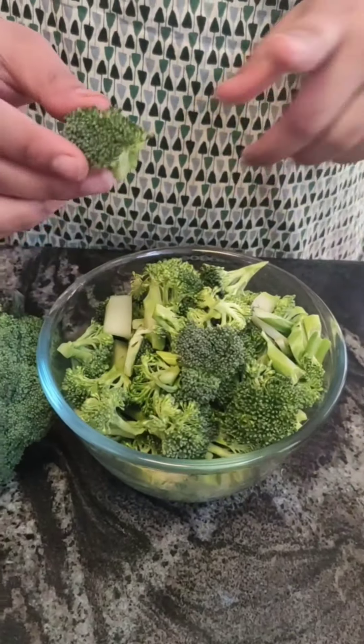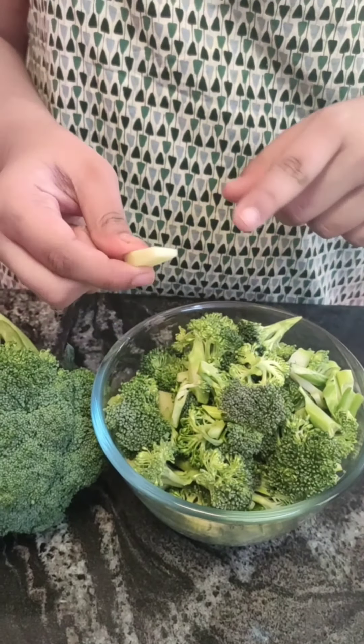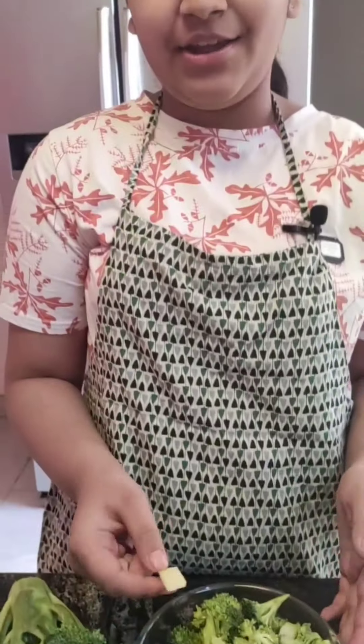So let's get started. I have taken one broccoli and cut it into one inch pieces. I have also taken the stem. If you want to avoid the stem you can, but the stem contains a lot of iron.